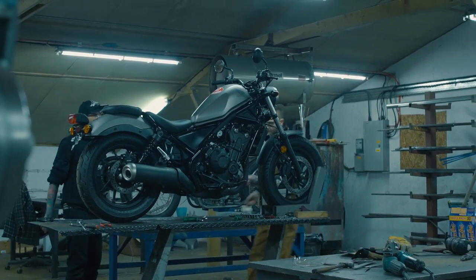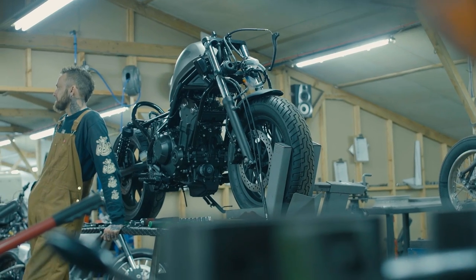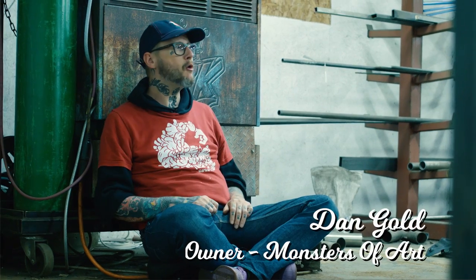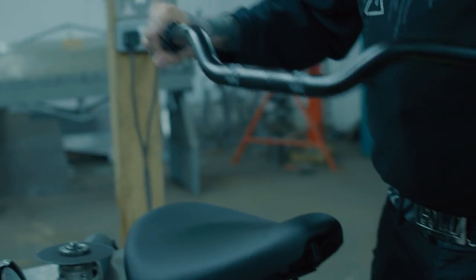I got invited to Barcelona for the European launch of the Rebel 500. While I was out there, I totally fell in love with it. I started telling Honda about all these things I could do to the bike — I could customize it, turn it into this kind of motocross BMX.